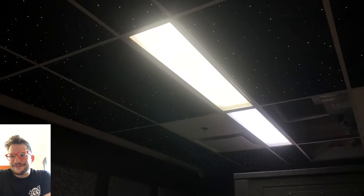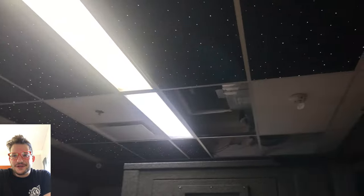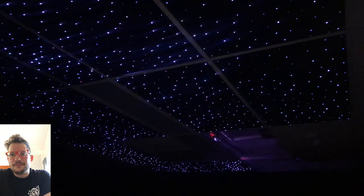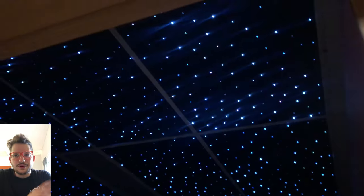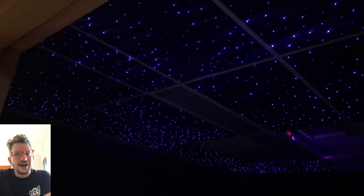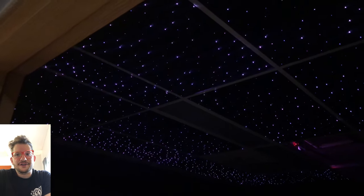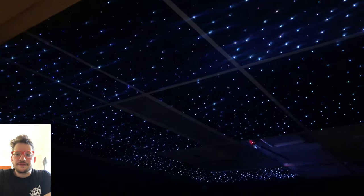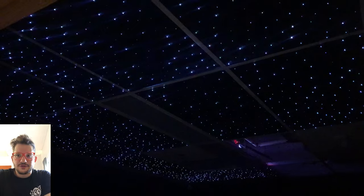There you can see the final product — that is all 1,650 strands. We have that HVAC area open right now just for access. Now we're just testing out some of the cool colors and different modes that they have here. There's music mode, flashing modes, fading — all kinds of cool stuff. Pretty typical of LED light systems. These are all controlled by an app on your phone and also by a physical remote if you need to.